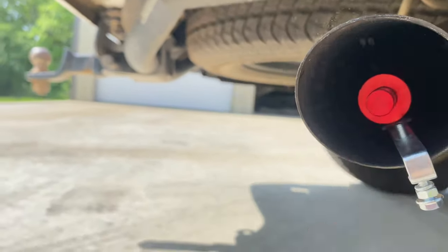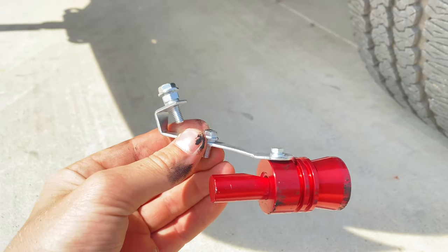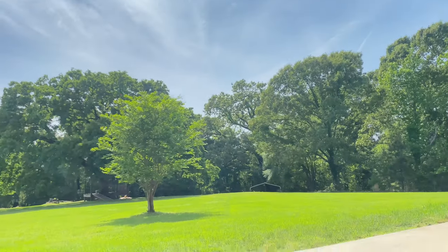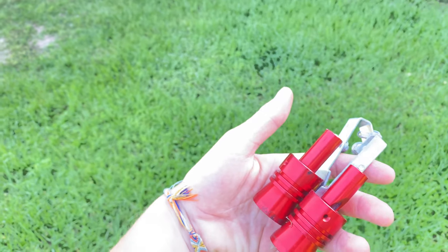You ready? I think I'm ready. This one's bent. This one shot out and nearly killed me. Well, I thought that'd work.